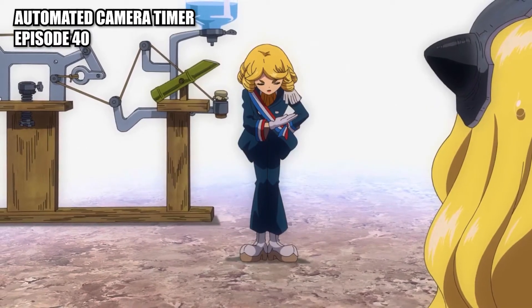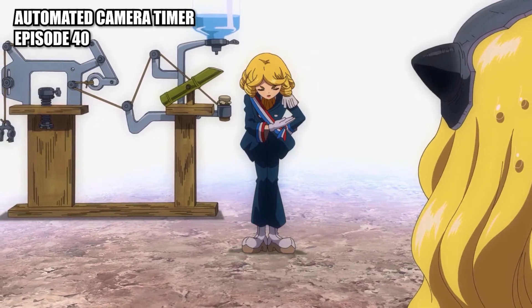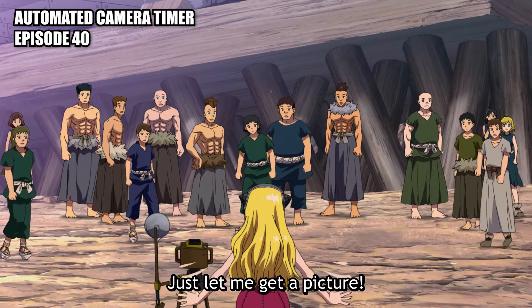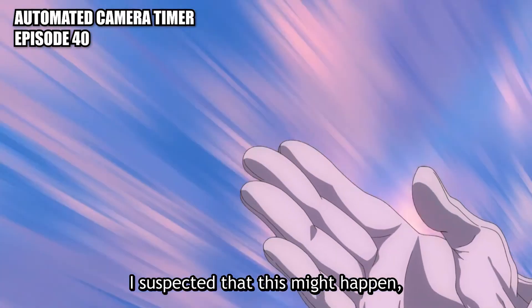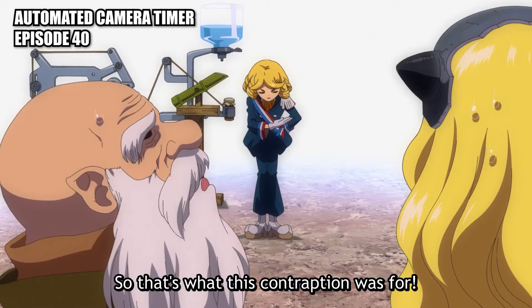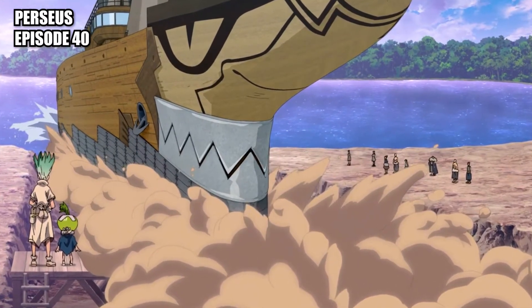Automated camera timer: a timing device that uses the flow of water filling a bamboo pipe to hit a switch, making the camera take a picture. Perseus: a large seafaring vessel.